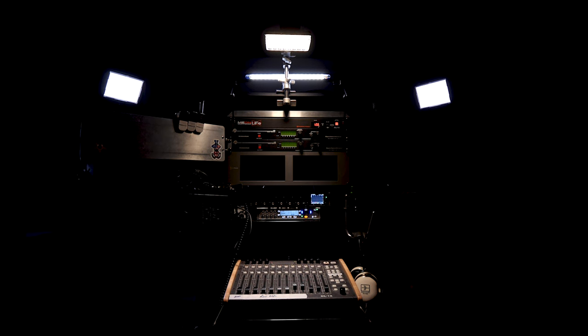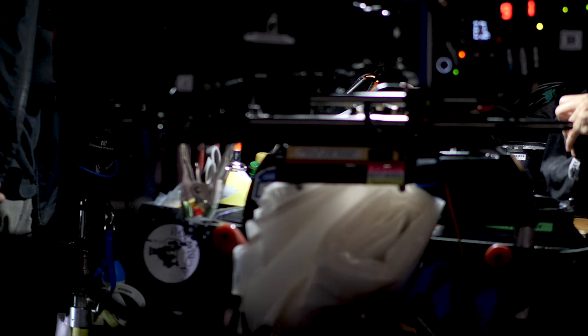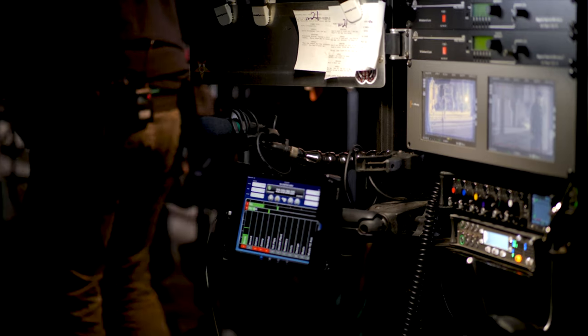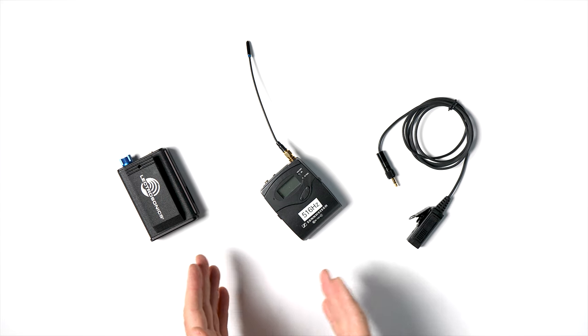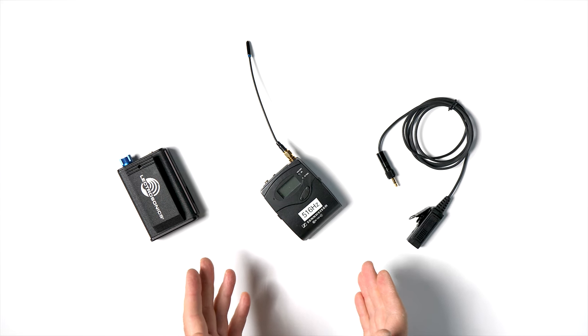An effective crew comm system can make the difference between an effective sound crew and one that is scrambling. So let's start with the basic tools used by the crew members, specifically the boom op and sound utility.